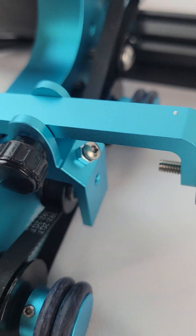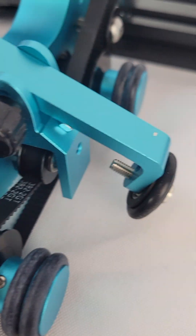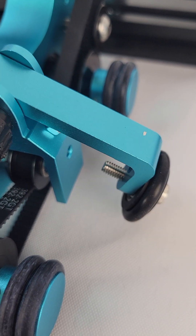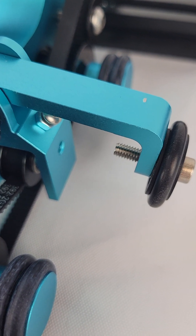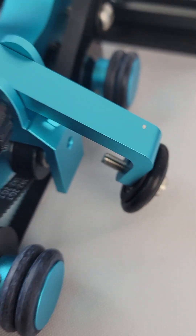Another feature is a set screw under here. What this does is allow you to adjust how far the clamp comes down — it's basically an adjustable stop for it.